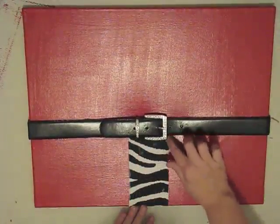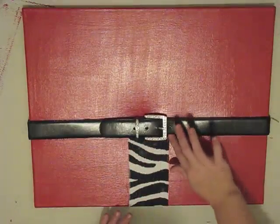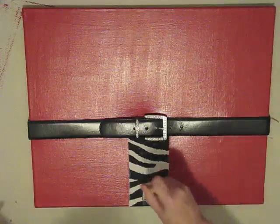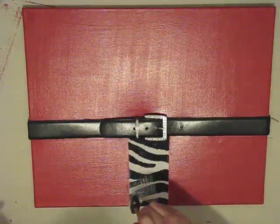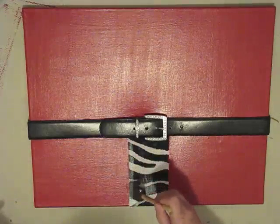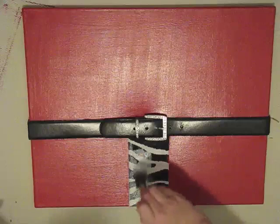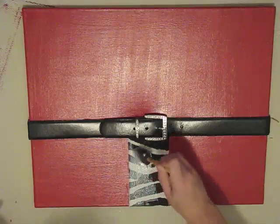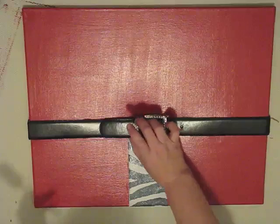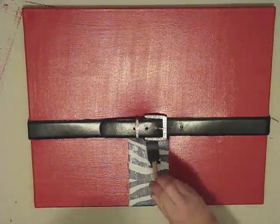It turns out the top coat wasn't such a bad thing because it dried matte and looked really good. One warning: I do not let my mod podge go off the edge of the fabric, because matte mod podge on the gloss paint will look sloppy. As it dries it tends to look a little pink — I was disappointed seeing the red behind it — but once it completely dried and cured, it turned back white again. The fabric was just wet, and once the mod podge dried the zebra print returned to white.